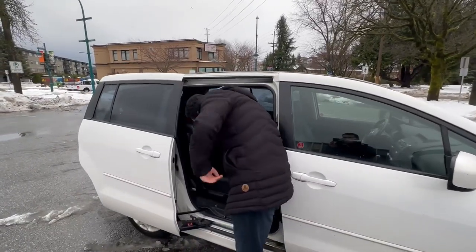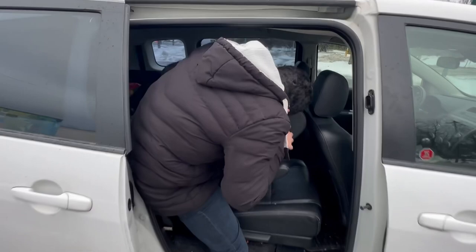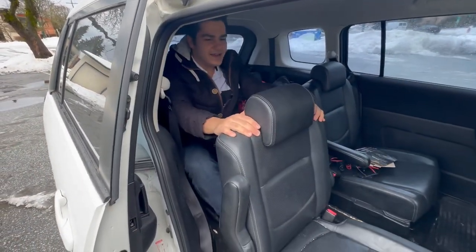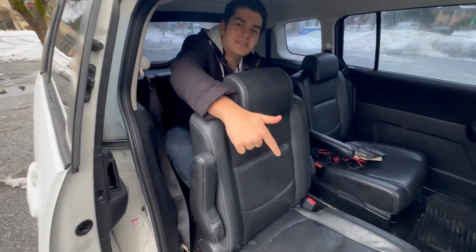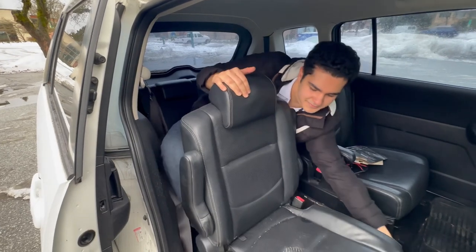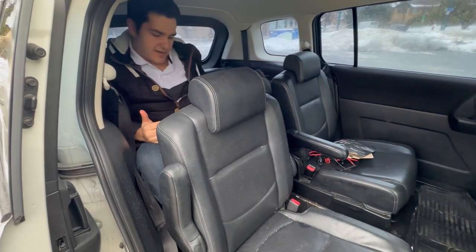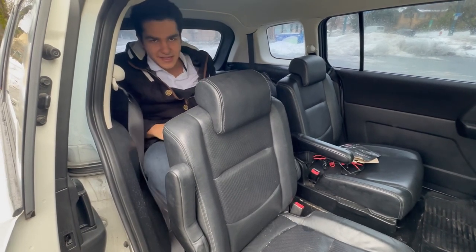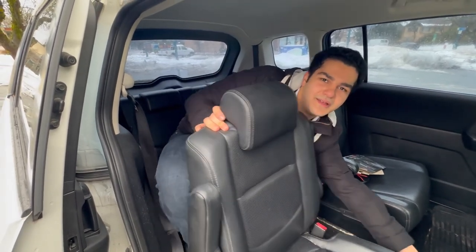Now let's test out the third-row seat. It's pretty easy to get in. I can fit here — it's mainly for kids. You can push the second-row seat a bit forward to give more room. My headroom is not great and my legroom is kind of cramped, but again this is not a big minivan — I call it a 'super minivan' or a utility mini minivan. I managed to fit in the third row, which I think is impressive.